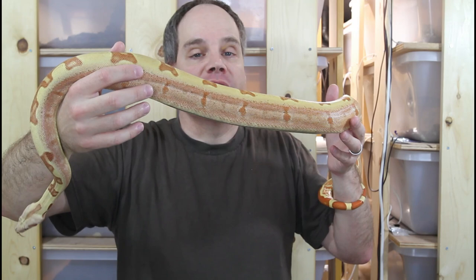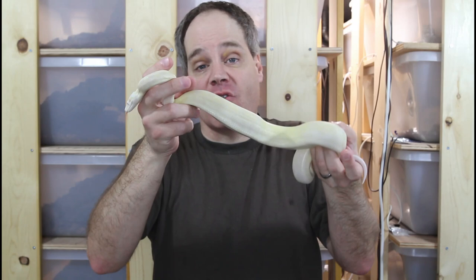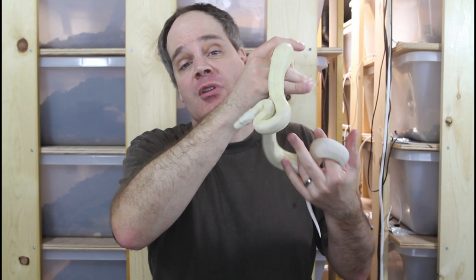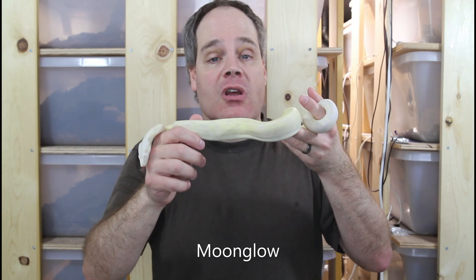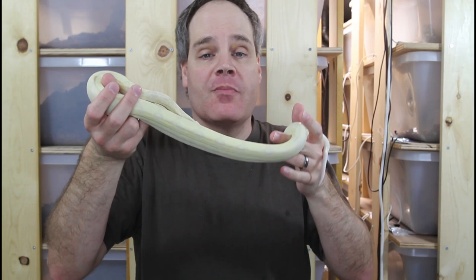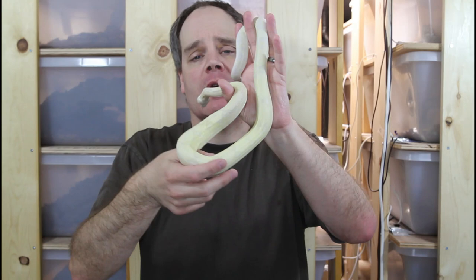This is the last three-gene morph boa I'm going to show you today. Unlike the previous four, this one does not carry the jungle gene, and this is the only male I'm showing you today — the youngest and most recently acquired. I've been looking for one of these for a long time because it's so impressive. This is called a moon glow. The moon glow is a three-gene combo including the call albino with the anerythristic gene and the hypo gene. The albino — technically amelanistic — removes the dark melanin pigment. The anerythristic removes the red and orange pigment. And then the hypo further causes reductions in the dark pigment distribution as well as the pattern.